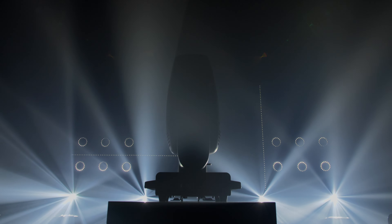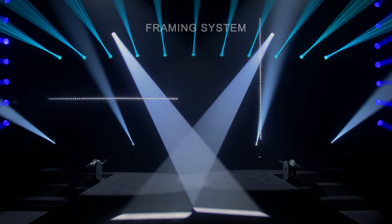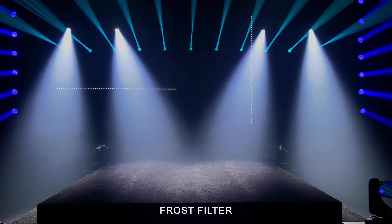For beam control, the profile version includes a 4-plane 120 degree rotating framing system. Both units are equipped with a mechanical iris, a variable frost filter, and a 16-bit digital dimmer.